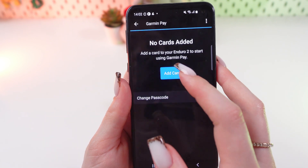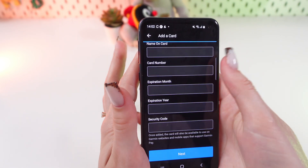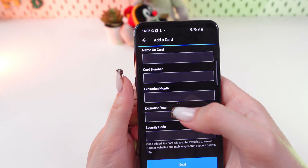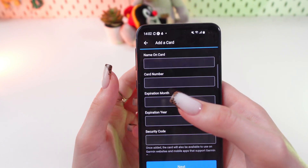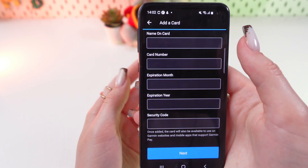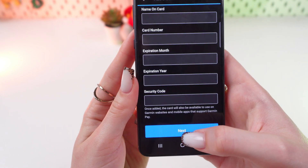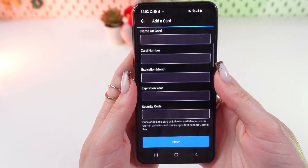Now let's click Add Card. You will be able to type in your card's information — you will have to enter your name, card number, expiration month, expiration year, and security code. After you're done, just click the Next button to proceed to the next step.